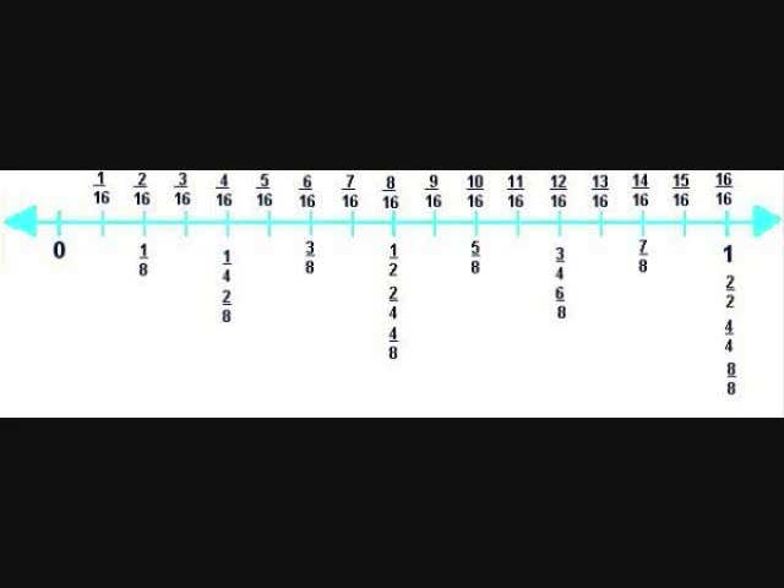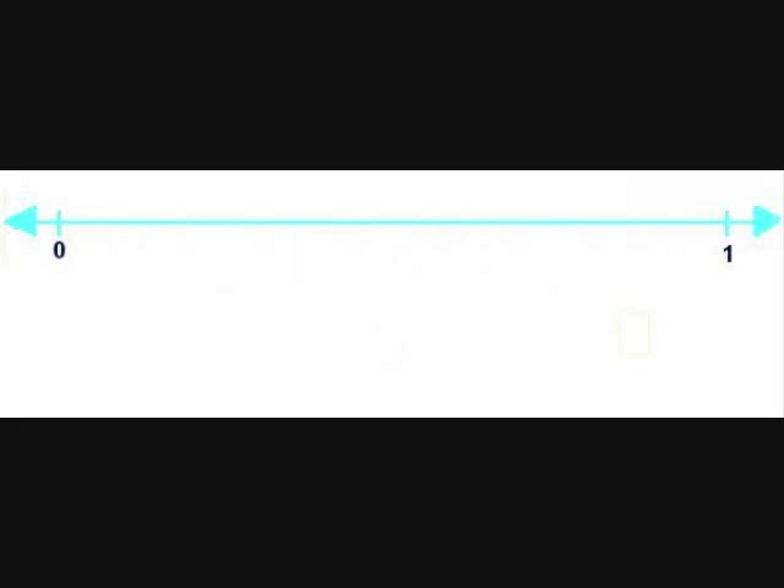Now, these are the measurements of the tape. Let's review them. Zero to one — right in the middle is one half. Two over two is already called one, so we don't write it. Then we split into four equal parts: one over four, two fourths, three fourths, and four fourths — but we don't have to write that one. We'll split them again into eight equal parts.